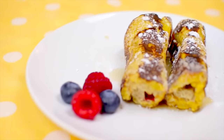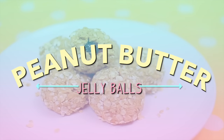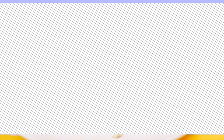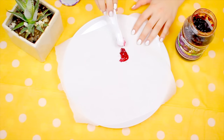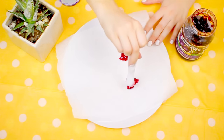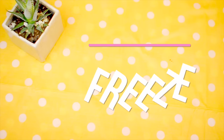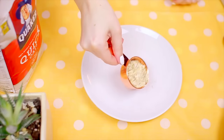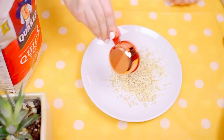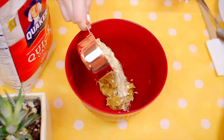For the peanut butter jelly balls, the first thing you're gonna want to do is take some jam — I personally only had grape jelly. Go ahead and scoop that out onto some parchment paper in little dollops, then put that in the freezer until they are firm. Once those have set, take a scoop of rolled oats and put that on a plate because we are going to be using that later.